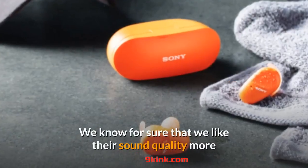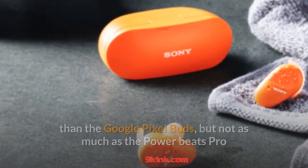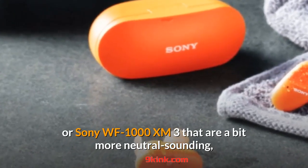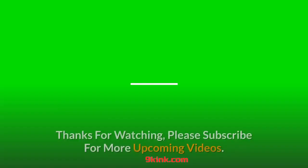We know for sure that we like the sound quality more than the Google Pixel Buds, but not as much as the Powerbeats Pro or Sony WF-1000XM3, which are a bit more neutral sounding. We still need to test battery life and call quality.